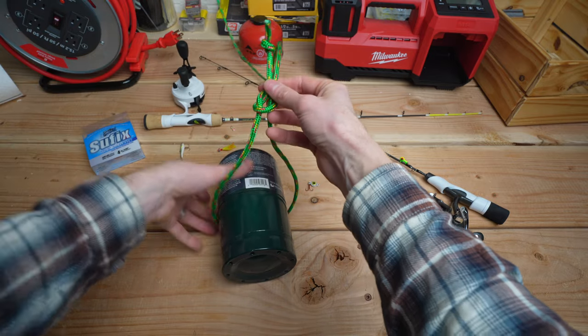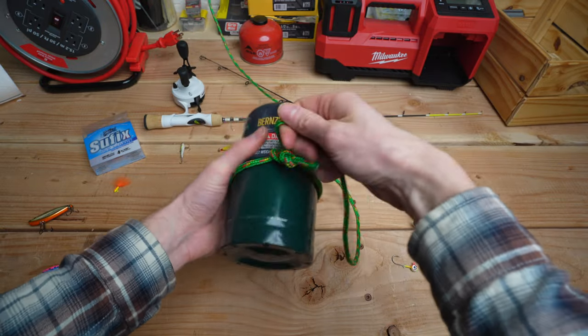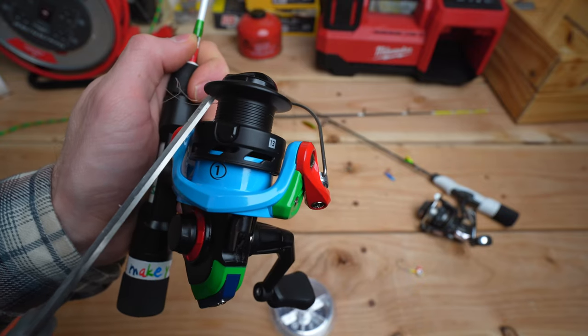Finally, cinch the line down until the knots meet and the line is taut around the reel. Don't forget to cut off the excess tagline before you spool the rest of your line on the reel.